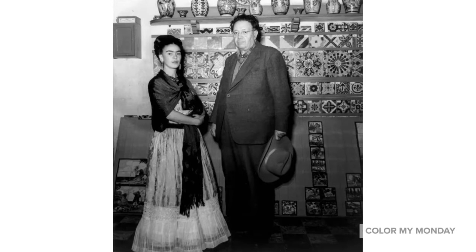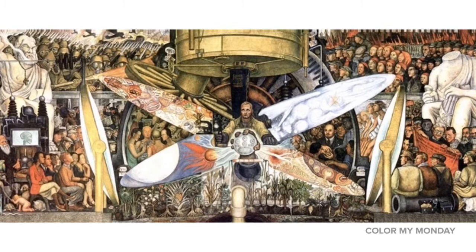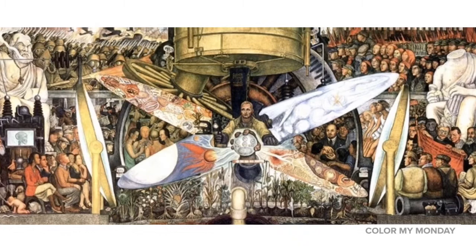In 1929, Diego Rivera married fellow artist Frida Kahlo. They shared an interest in radical politics. In the 1930s and 40s, Diego Rivera painted several murals in the United States, and some of his work created lots of controversy.